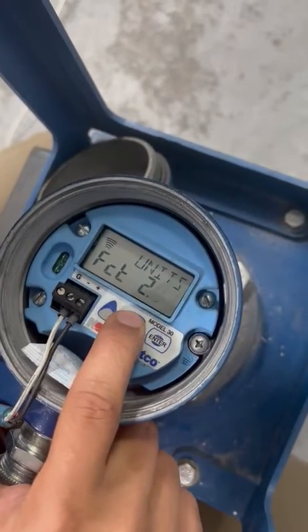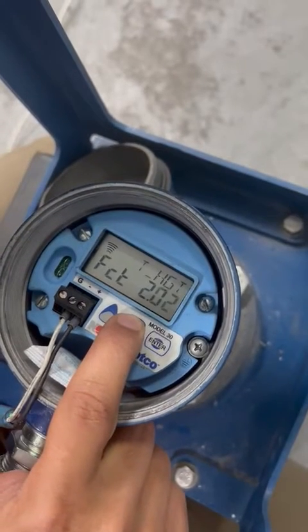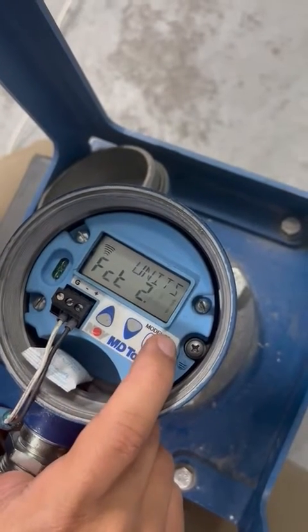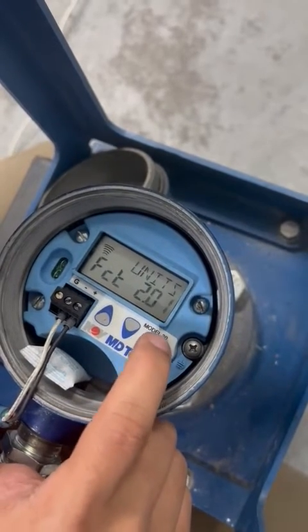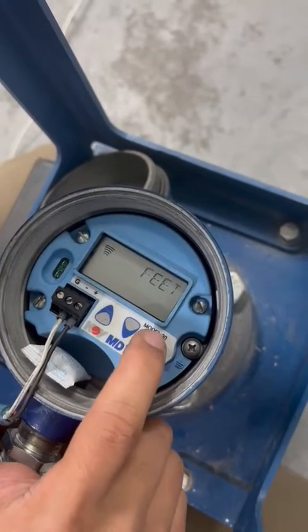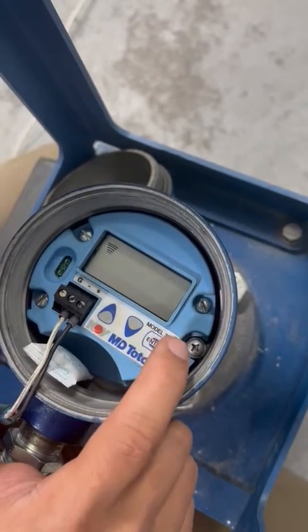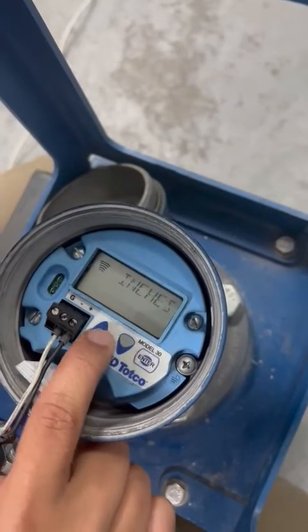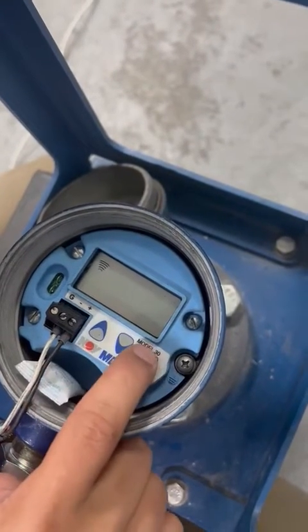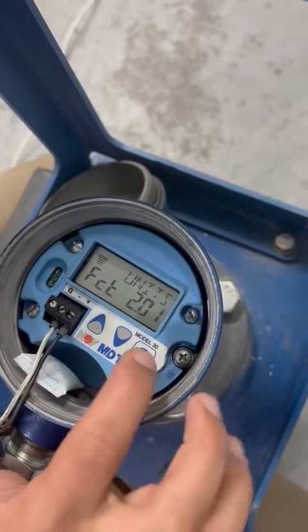Then you can play with the options. Go to the units — it could be feet or inches. Press enter, then press enter again and it starts blinking so you can change it. You can select inches, feet, or different options. When you finish, just press enter again and wait until it shows up.